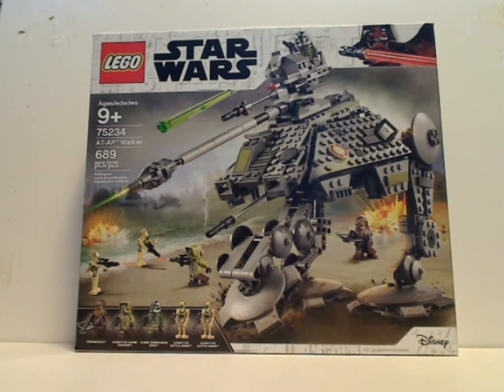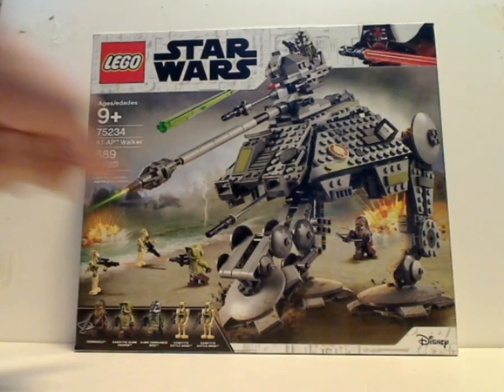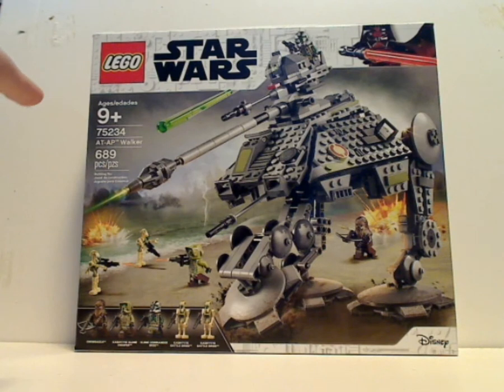The new 2019 version. So here's the front of the box — you can see the new 2019 border, with our invader minifigure and everything, and a picture of the set in action, and all the minifigs included. The age recommendation is 9 and up, set number 75234, and it has 689 pieces.